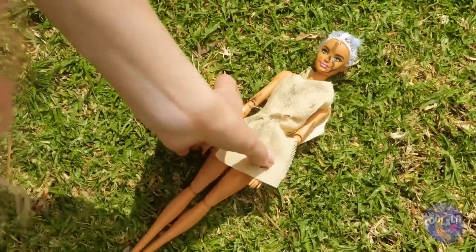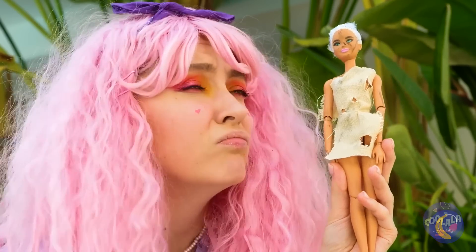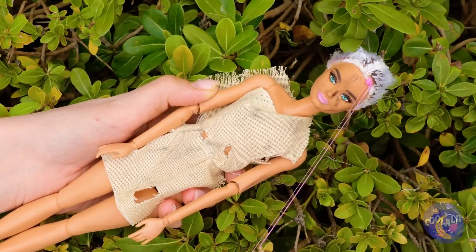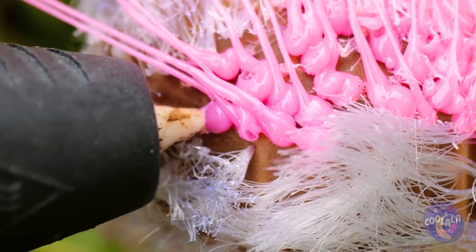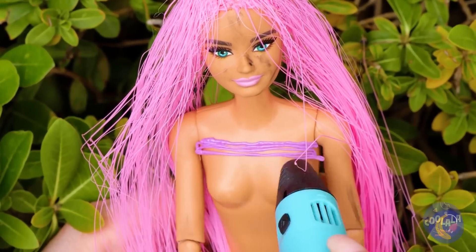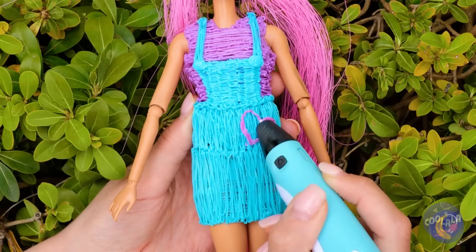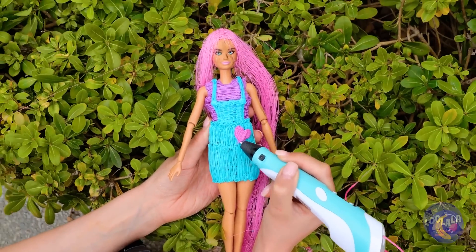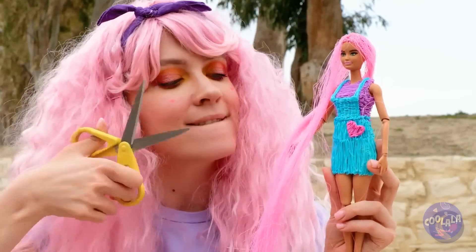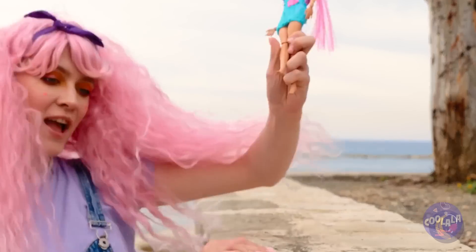Barbie here needs a good home and maybe a spa day. You know what this means — makeover time! Let's start with the hair and a new outfit. Honestly, we could draw up a whole wardrobe. She needs a haircut — she's not Rapunzel, Barbie. Nothing like a whole new look to help you take on the world.